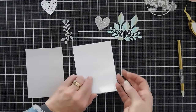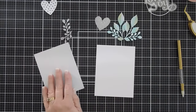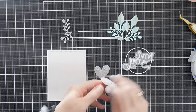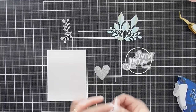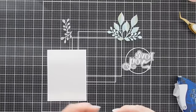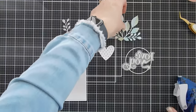I have my card base - a standard A2 size - and a background panel that I'm going to layer on the card base using my tape runner. I'm going to take my heart, leave it white, add some adhesive behind it, and then add some glitter polka dots behind it for a little bit of sparkle.